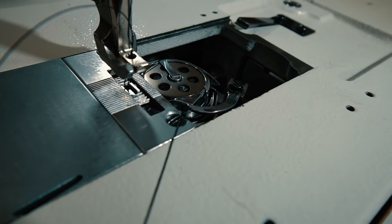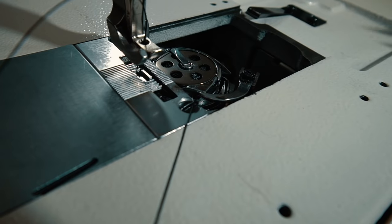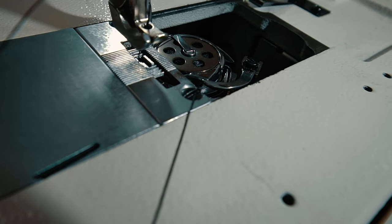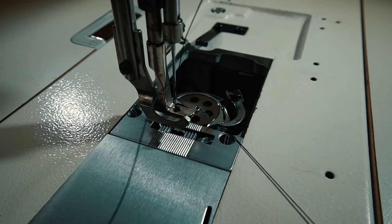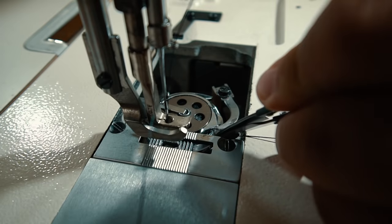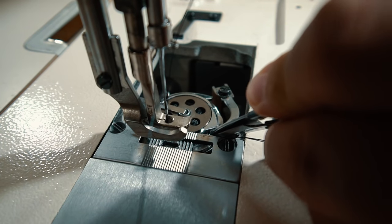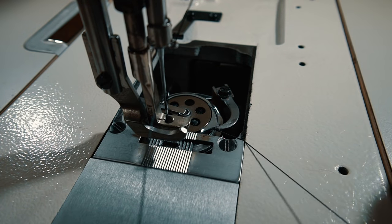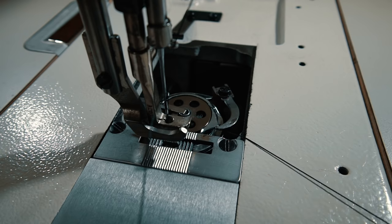Here's the tricky thing about this machine: every bobbin case has a little notch that the thread needs to fall into, but it's almost impossible to reach with this machine. The way I do it is just take something pointy — I'm going to take my thread snips and just hold it down there so that there's something for the thread to pull up against. Then just push downwards a little bit until you hear it click and fall into the little notch. You'll be able to tell that it's in there because there's a little bit of tension on it.